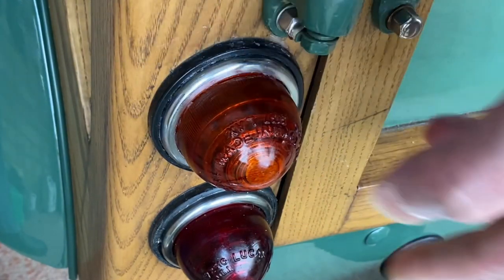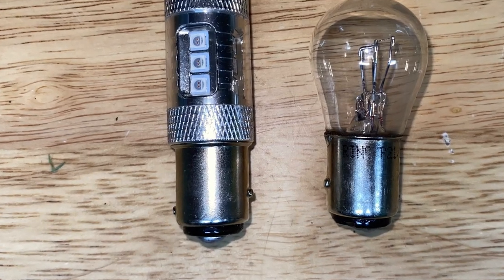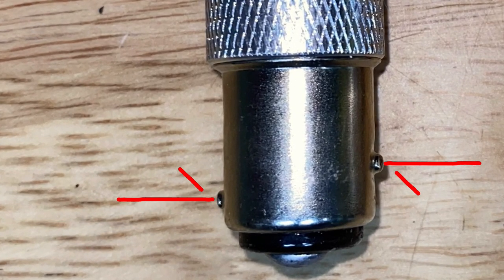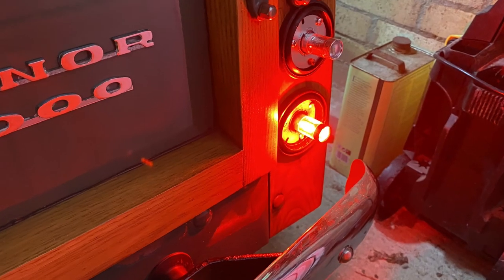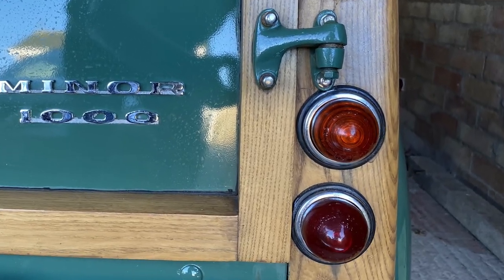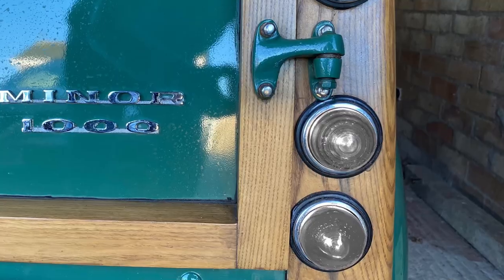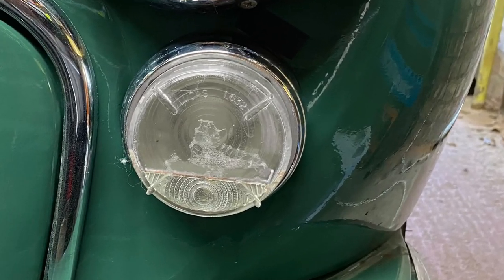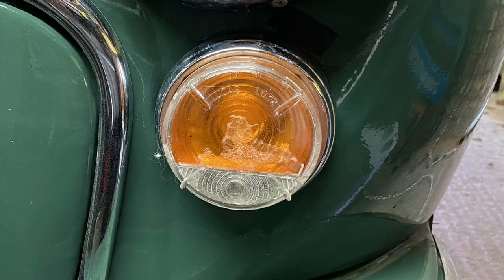The brake and tail lights are done the same way. They have two contacts and it looks as if they could be put in the wrong way round, but actually they can't, as the pins are at different heights. Since the colour of the lights now comes from the LEDs, we don't need to use the coloured glass covers if we don't want to — you can use white ones instead, though I've kept the coloured ones as I like an original look.